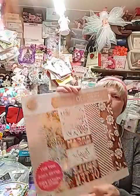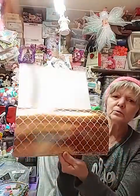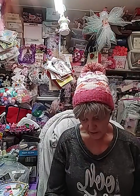This one is the rose gold - isn't that gorgeous? I absolutely adore this paper and I forgot about it, so I'm pulling it out so I can start using it on some embellishments.